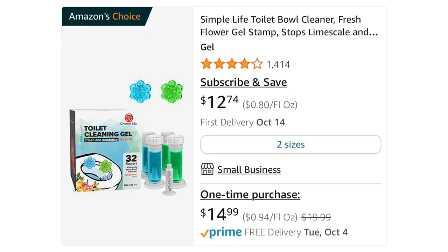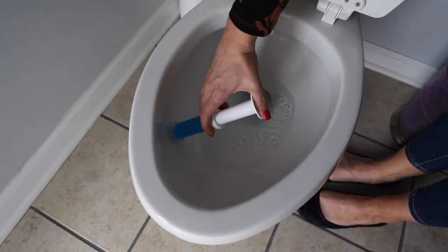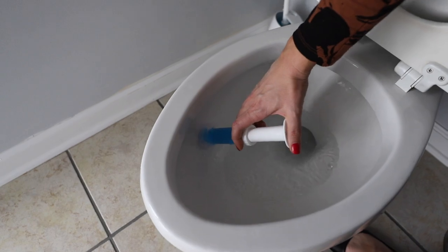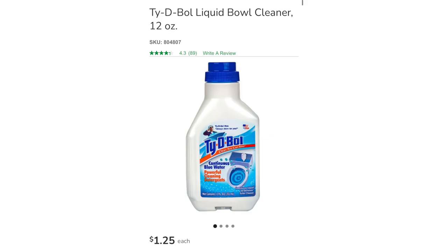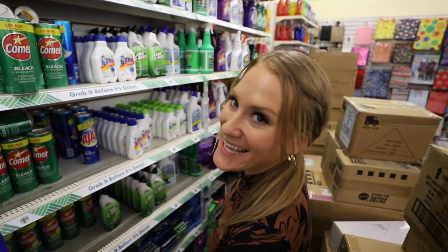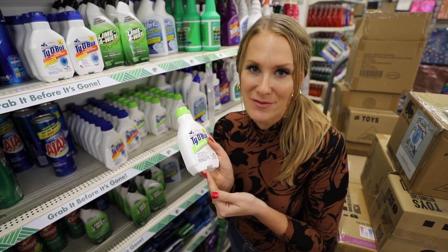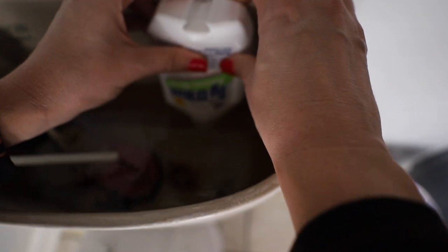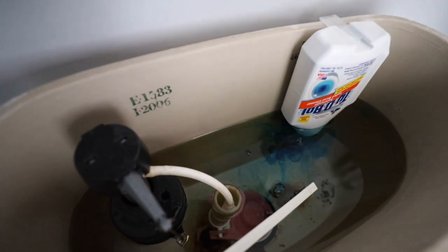TikTok popularized these gel toilet bowl cleaners — it's supposed to make your toilet smell fresh. Please let me know in the comments what I'm doing wrong because this did not work for me. I'm going to stick with my Dollar Tree Tidy Bowl. I love this stuff — it lasts for 300 flushes and is only $1.25. It's not as cute as those little flowers, but who has time to put those in? This stuff works just as well. There are two types of Tidy Bowl — one that's blue and one that's clear. I like being able to see it and know my toilet is being refreshed every time I flush.